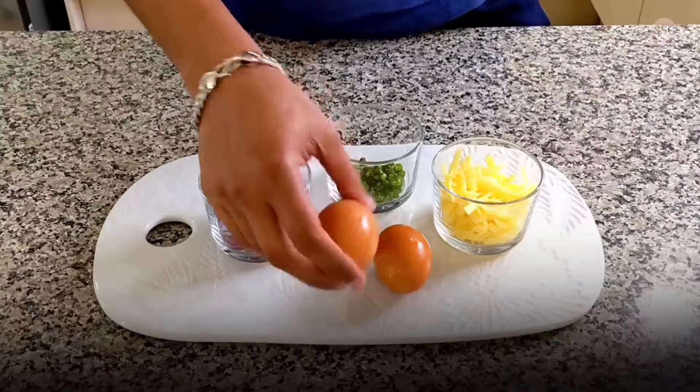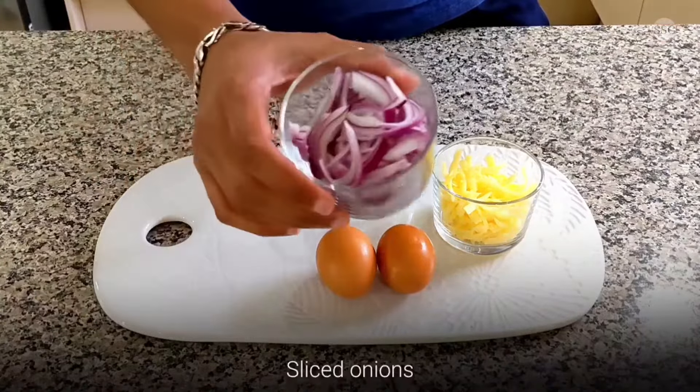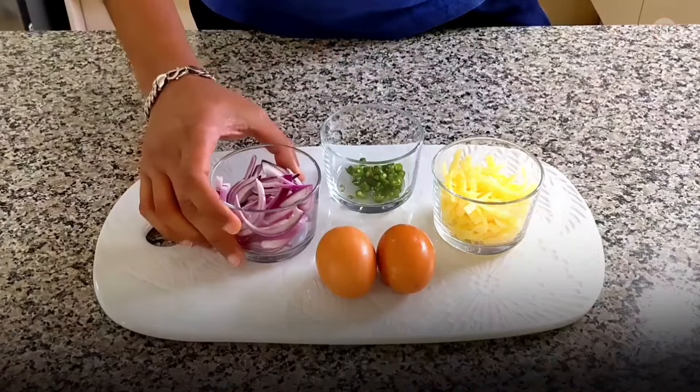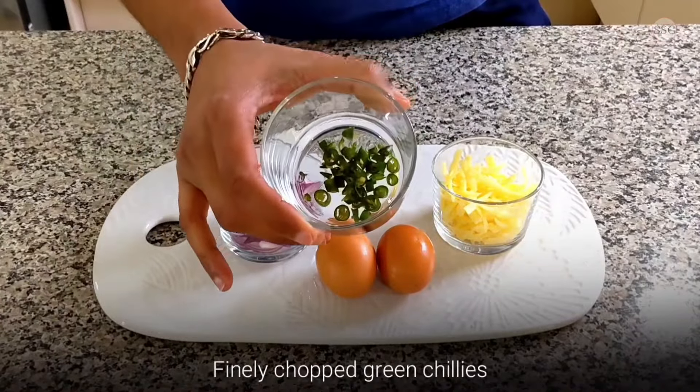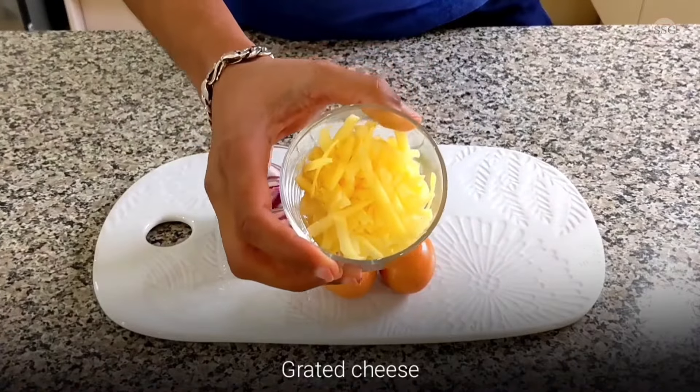For this, I am going to use two eggs, some sliced onions, finely chopped green chillies, and grated cheese to garnish.